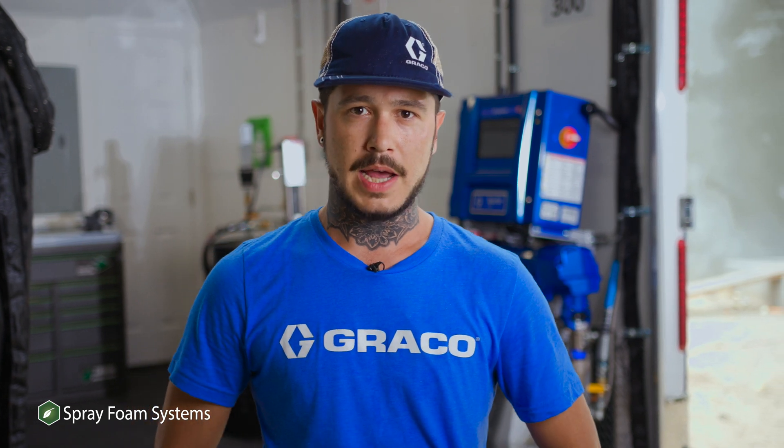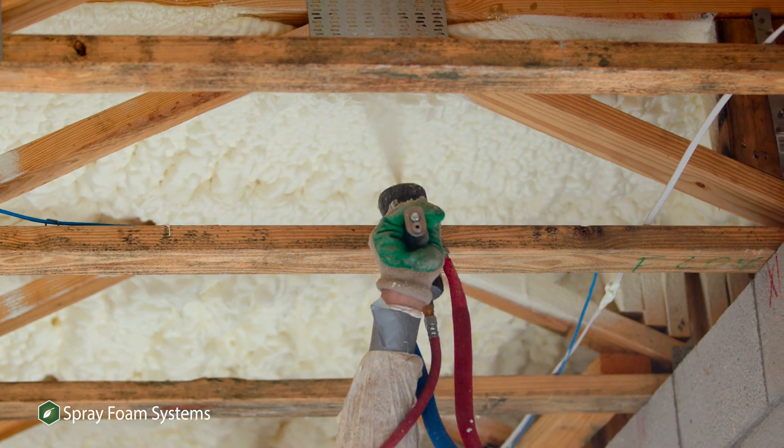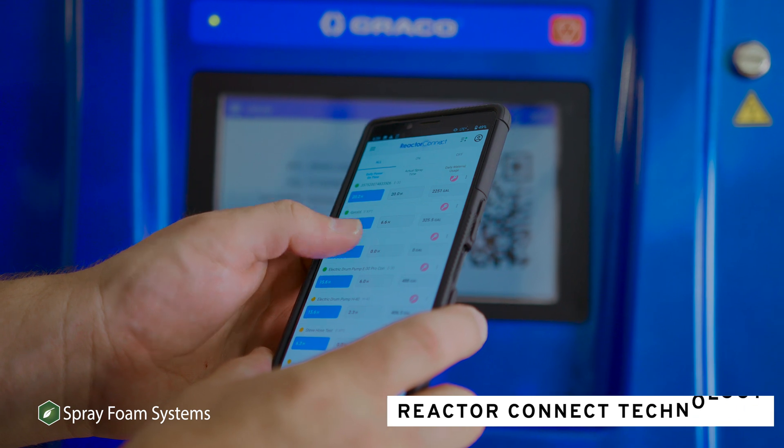Some of the things to note on this is a lot of simplicity going on with this reactor. It will help your sprayer when they're up in the attics or down in the crawl spaces — they have access to the inside where they can have full control over your reactor just by the touch of your phone.